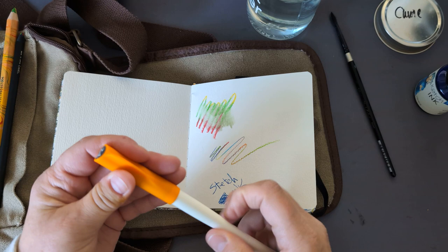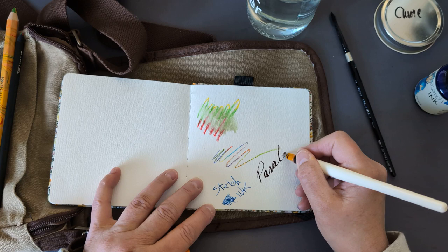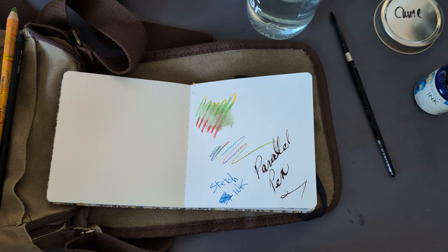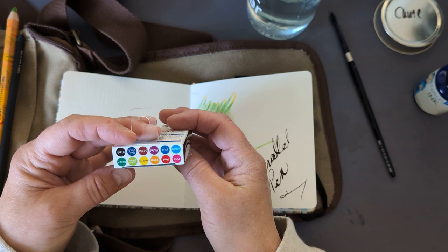This parallel pen — I have sepia in it. I had red in it, and then I put sepia in it. Parallel pen — they're just amazingly fun to play with. They come with all kinds of ink — you can get all kinds of mixable colors, all these different colors.